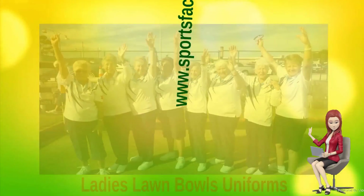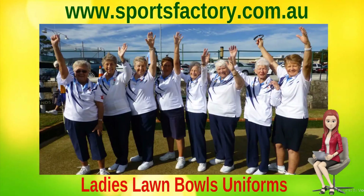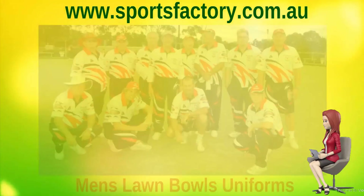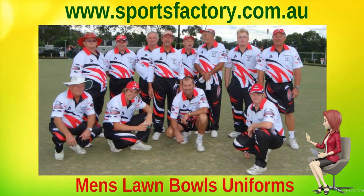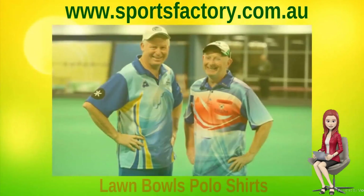All our Lawn Bowls polo shirts, shorts, trousers, vests, and jackets are 100% Australian-made. We only use the best sublimation printable fabrics available, so you get the most durable and comfortable fitting uniforms.